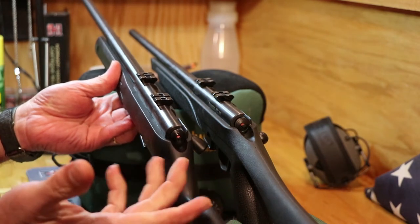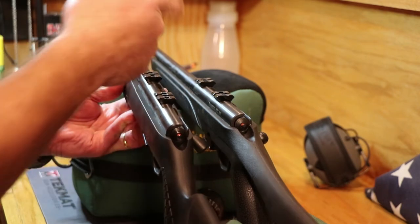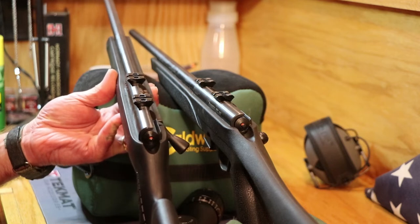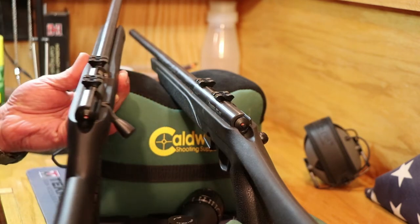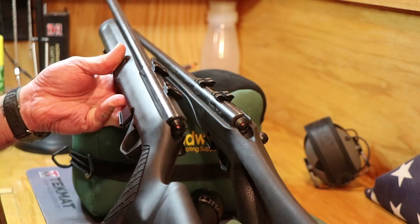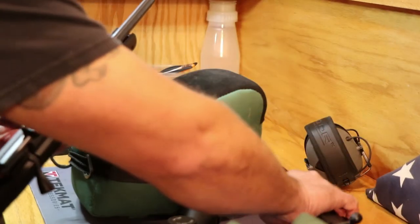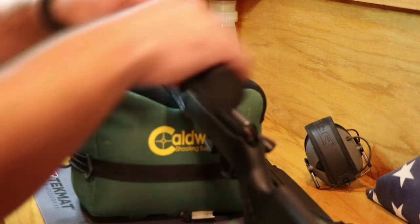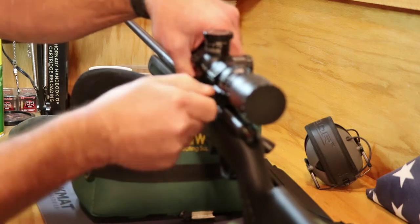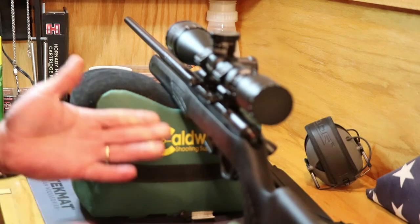Looking at those two side by side, they are the identical gun — really just different labeling. Most of the markings are identical between the two. It does say 'imported, made in Brazil.' This one is from Brass Tech International, Miami, Florida, made in Brazil by CRC — and on the other one it also says made in Brazil by CRC. Identical gun, just a different buttstock. Since they're the same gun, I shouldn't have to change the eye relief or anything — it's the same length of pull, the whole nine yards.